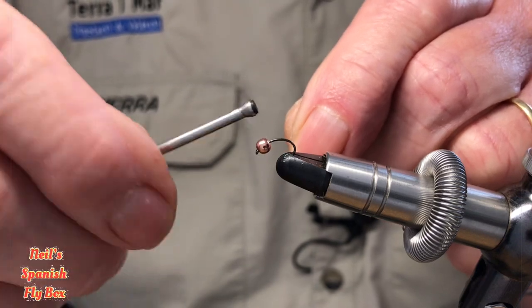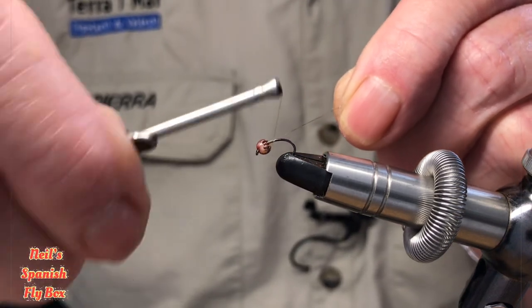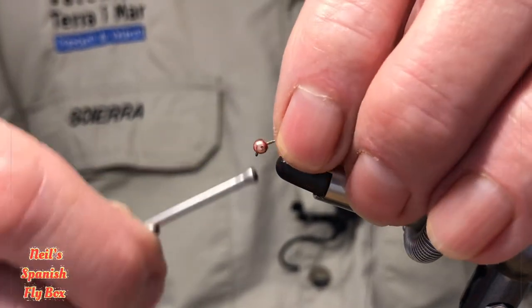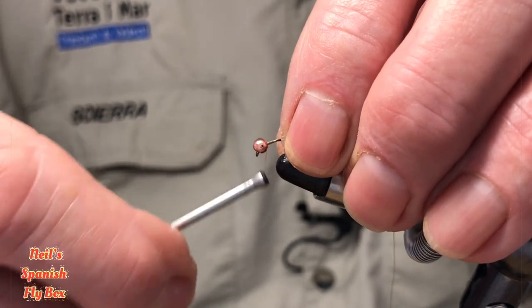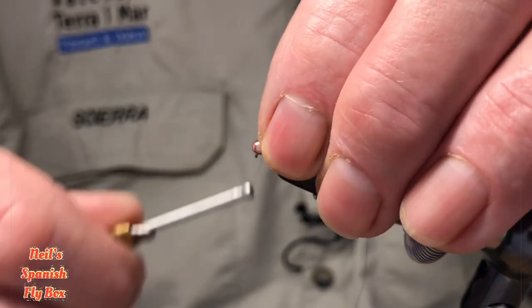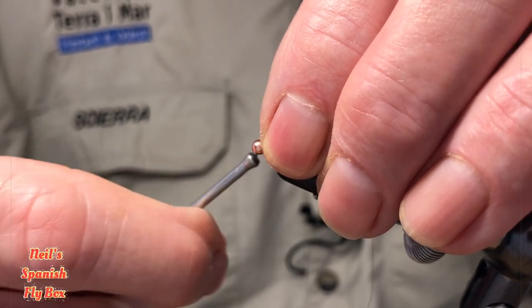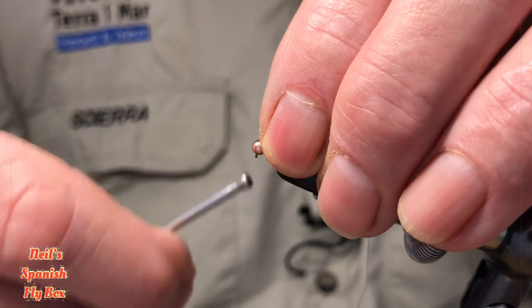This particular fly is designed for the dropper and for me it's a great all-rounder. I believe that it can be tied in various guises and I'll show you some of those a little later on in the tying. But this is my favourite tying of this particular nymph and I do use it regularly.